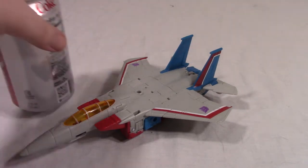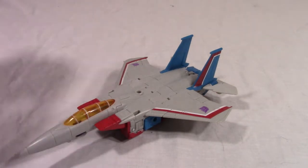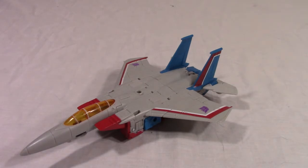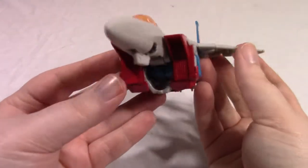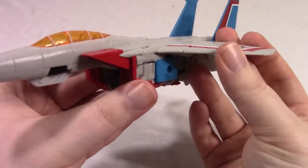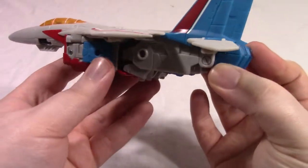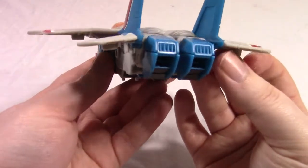So to start things off, here's his size compared to a soda can. Pretty much what you expect from a Voyager Class jet. Colors are Starscream — medium gray, or I guess light gray, red, blue, white, purple, a little bit of gunmetal gray, and a little bit of silver.